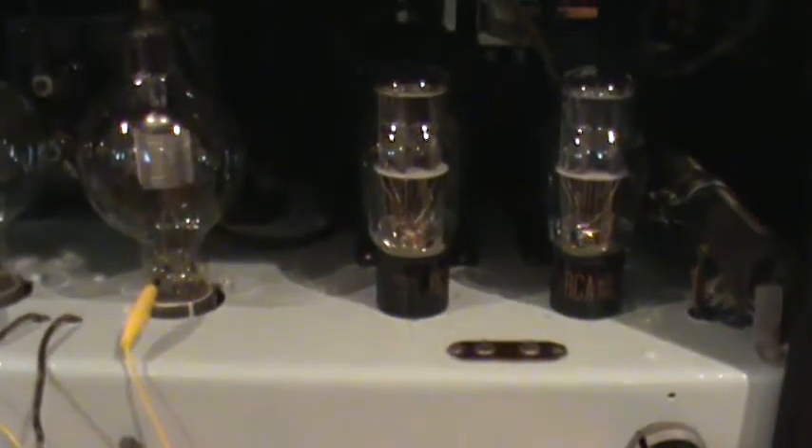There's the transmit-receive relay for shorting the modulation transformer secondary in the CW position, and also to change or remove the bias from the modulator tubes — a very high bias when you're in CW position. There's a bleeder resistor in there for adjusting those tap points.